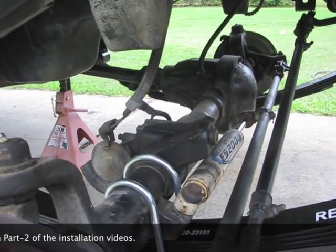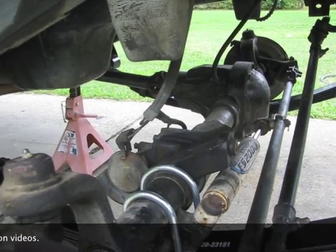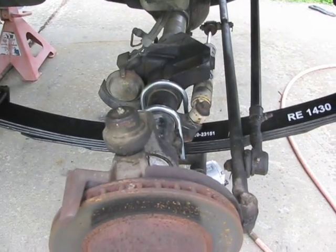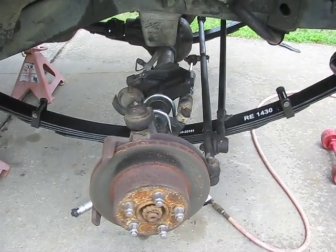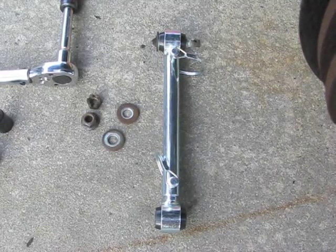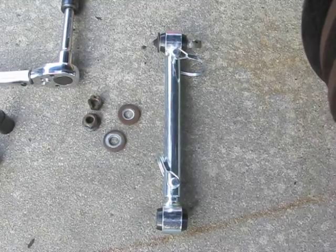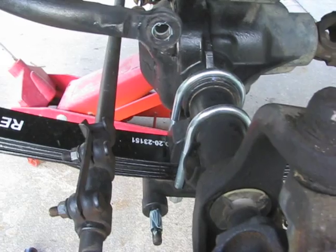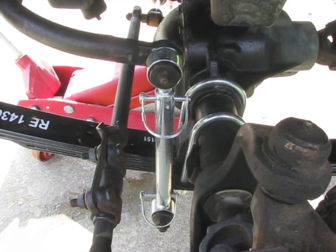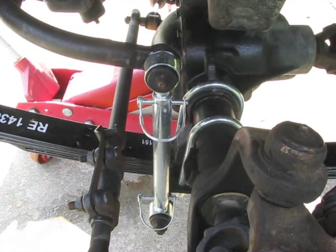Looks like I'm going to be calling it quits for the day — a good size thunderstorm is heading this way and it's already started raining. After the storm passed, I'm now installing the new disconnect style sway bar end links. They reuse all the original hardware so it's a simple installation. Both the upper and lower nuts have been torqued to 45 foot-pounds and the cotter pin has been installed on the upper nut.